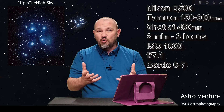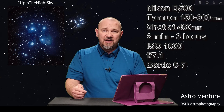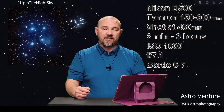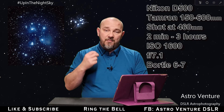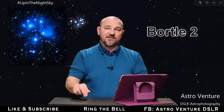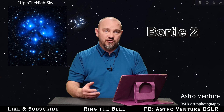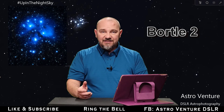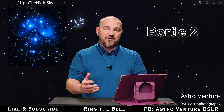The blue that comes off of it — you don't need any kind of an astro-modified camera to pick that up. I didn't use my astro-modified because this has got all these blue gases in it. Now, if you do have the opportunity to shoot this target from better night skies, like this image here shot at Bortle class 2, I was able to do longer exposures and pick up more of the gas clouds. Unfortunately, in the city, some of the gases start to get washed away.